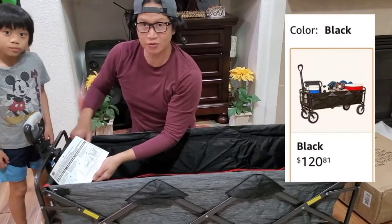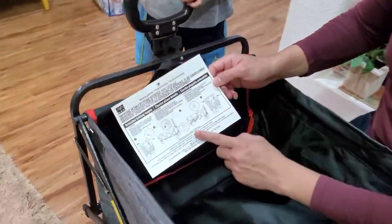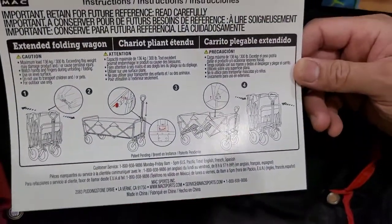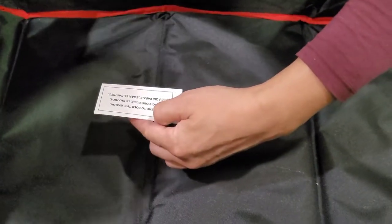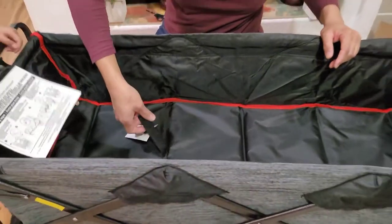Here are the instructions showing how to fold it after use. I think it's very easy and simple. You just pull here to pull the wagon — so we just pull this and...